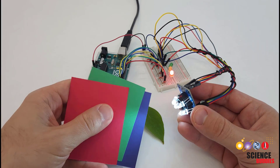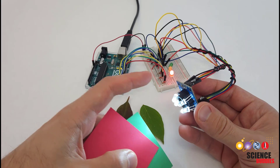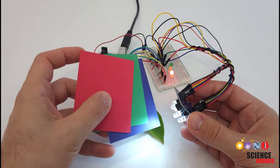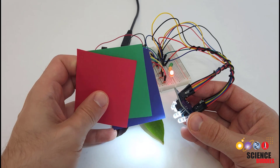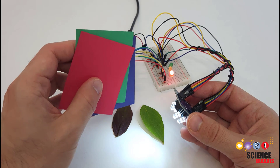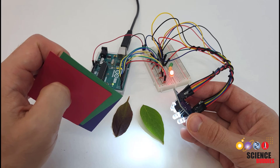We have another very detailed tutorial video that tells you all about these sensors — how to wire them, how to write the code to use them, and how to calibrate them to recognize different colors using colored sheets of construction paper. I'm not going to repeat all of that in this video; you can find the link to that one in the description.